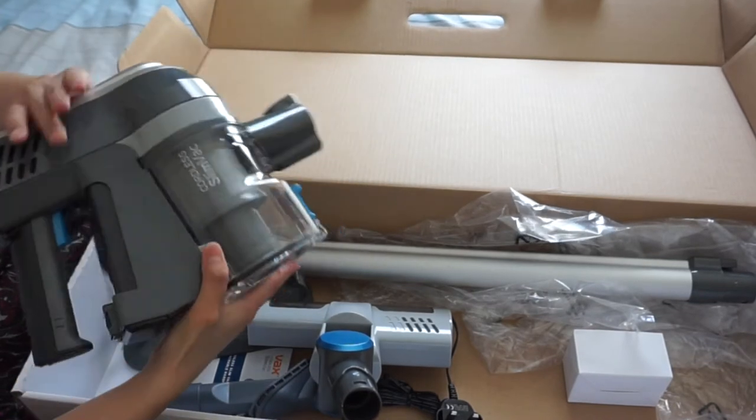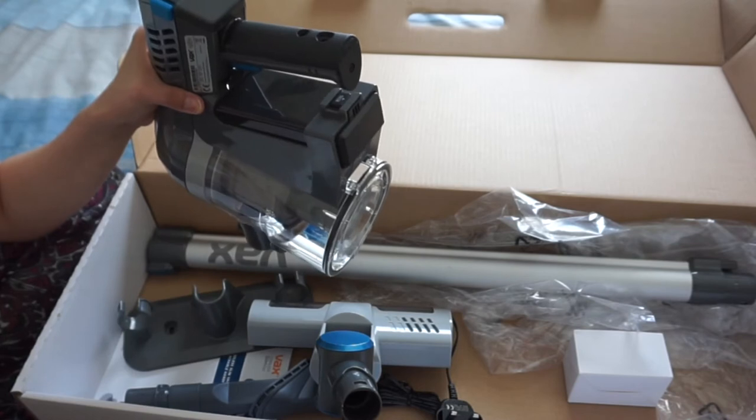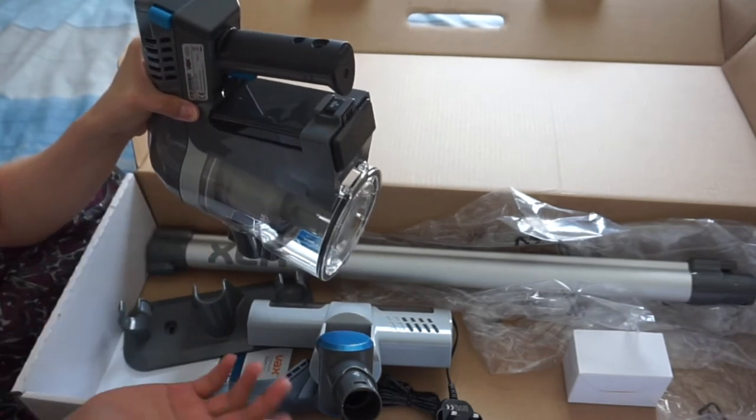And of course it's got a rechargeable battery which I already charged up initially. You have to charge it up for 8 hours, which I did last night.